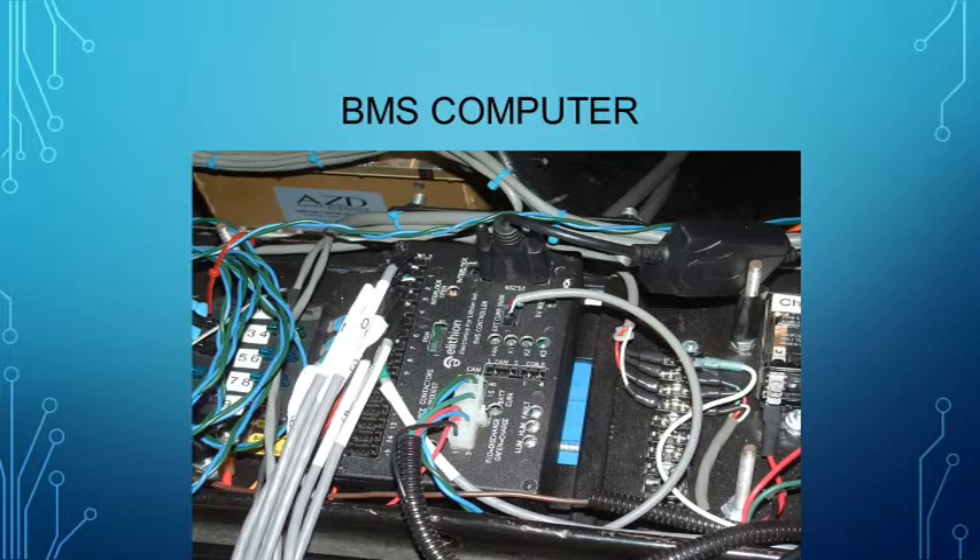Here's the BMS computer with the cables installed. Note the old-style serial connection on the top, used for programming with your laptop computer. Each cell is connected to the computer via the gray shielded cables on the left.